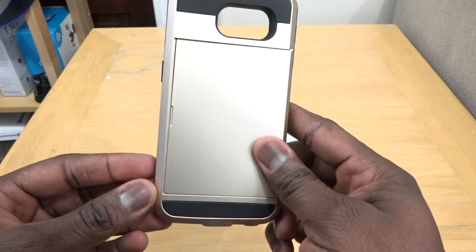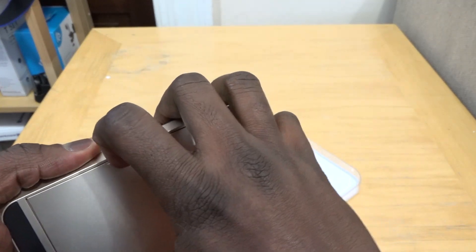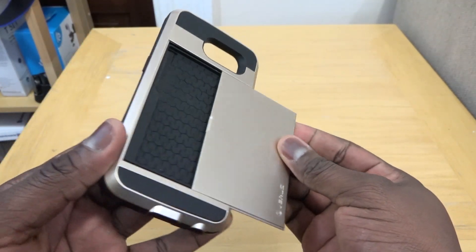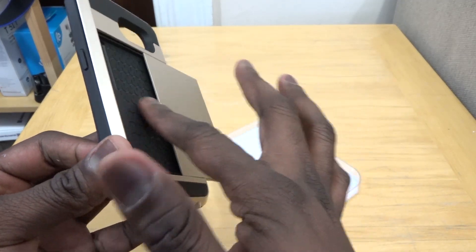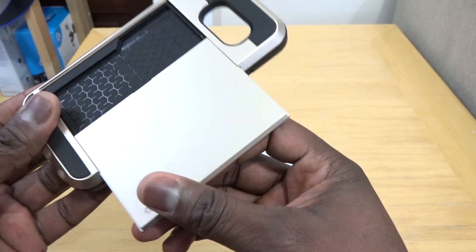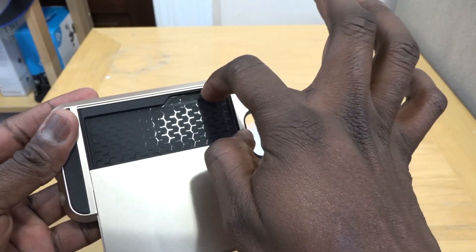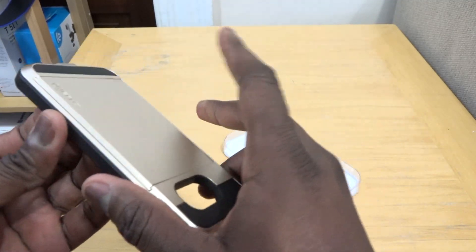This is the Damda Slide case, and it's one of those cases that you can literally pull back and slide open to put cards in — more like business cards, though maybe at least one credit card you can actually slide and put here. It has a nice lip area to actually lift the card up, slides back, and a nice enclosure.